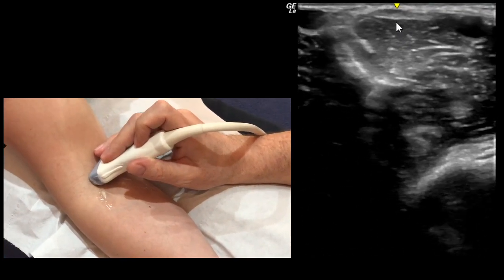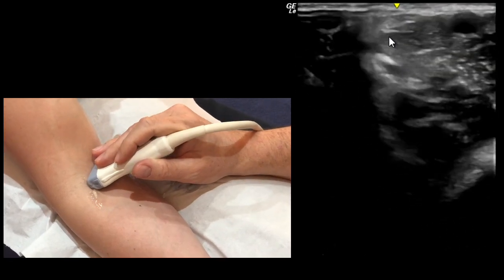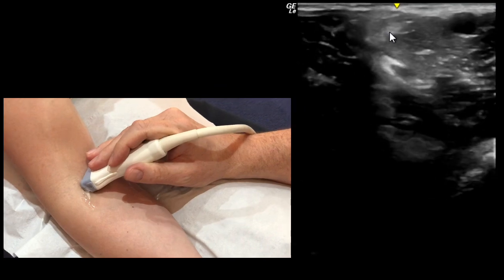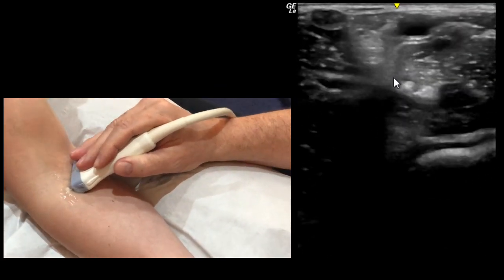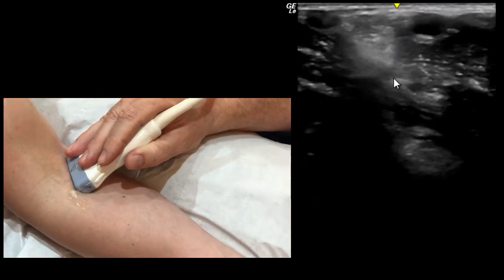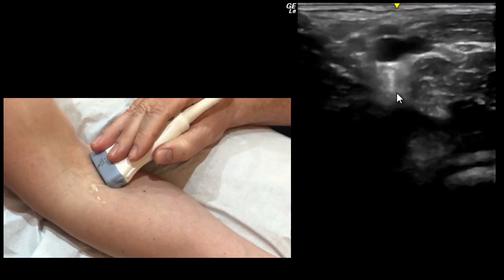Just as we get to the crease of the elbow the tendon will start descending. At this point you have to roll the probe round — keeping it in short axis but moving round medially — and the tendon descends here. Try not to lose it. You'll see the artery passing over the top of it.